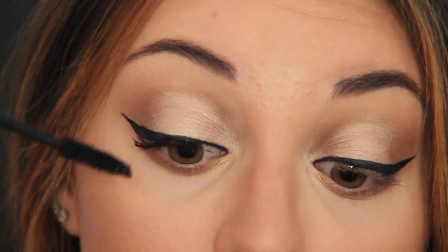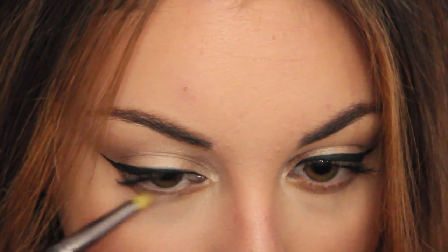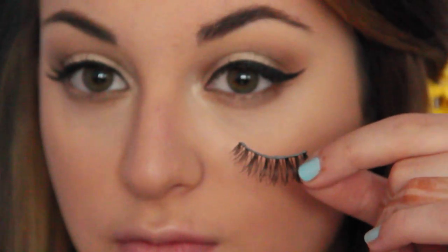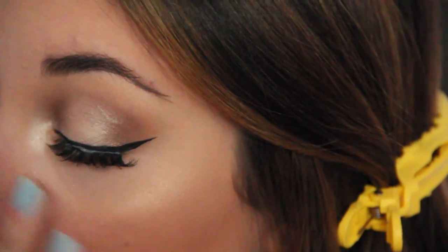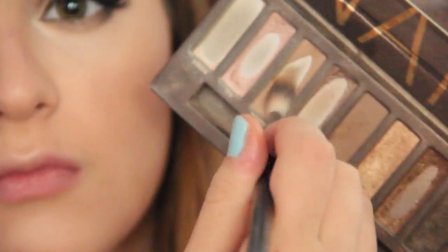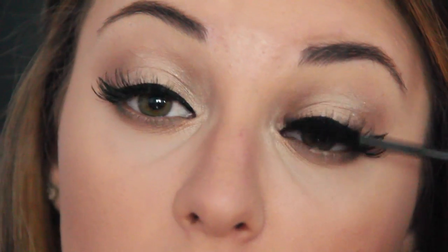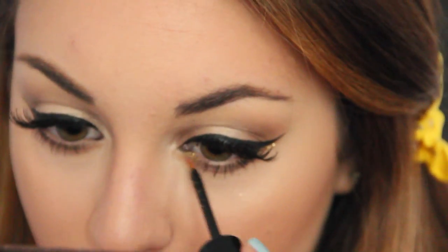Now I'm going to curl my lashes, apply mascara, and apply my favorite falsies. I'm doing the same sandwich method on my lower lash line as well. By the way, 120 Demi's by Ardell are my favorite lashes of all time. Now I'm taking Naked from the Naked 1 palette and blending everything out on the lower lash line so there are no harsh lines. I'm also going over my eyeliner again, putting another coat of mascara on, and then taking gold glitter and putting that right underneath the wing and on my inner corners.